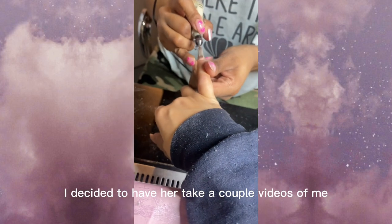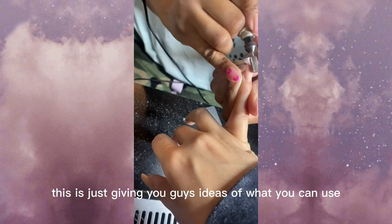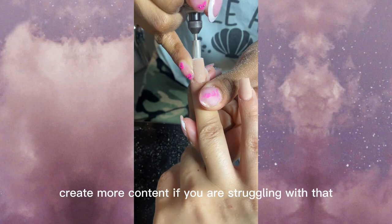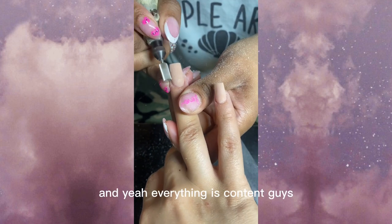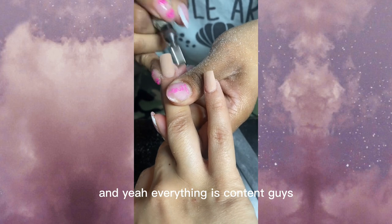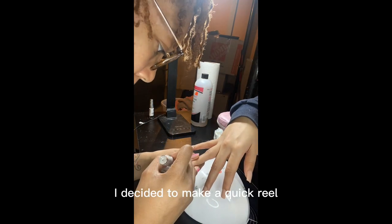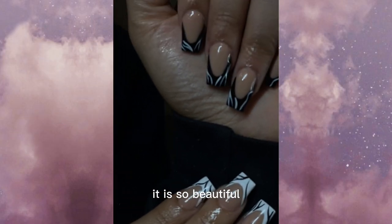I decided to have her take a couple videos of me as I'm filing because I need more content. This is just giving you guys ideas of what you can use to create more content if you're struggling with that. Everything is content, guys — literally everything. I made a quick reel, and this is the finished product. It is so beautiful.